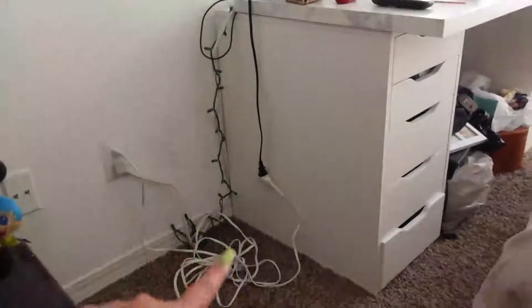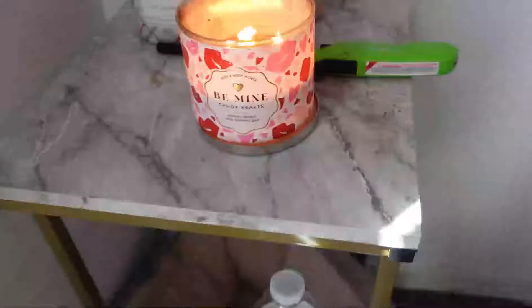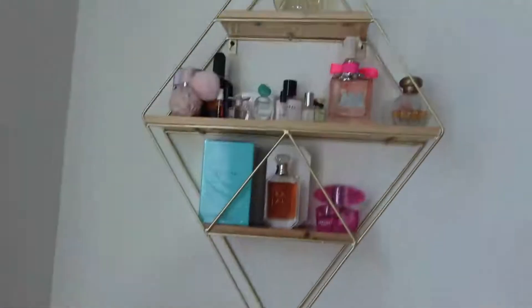I still have this whole entire vanity right here to clean up and organize, and I need to find a place to put everything. I set up my TV — that took about two and a half hours. This is my second time installing a TV on the wall and it was really difficult. I set it up a little too high so the power cord couldn't reach the outlet, and I had to use an extender.